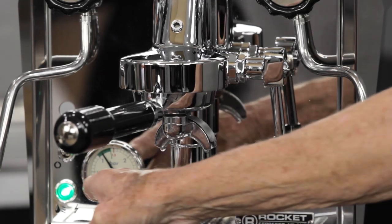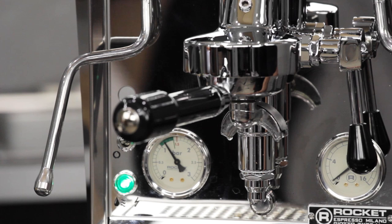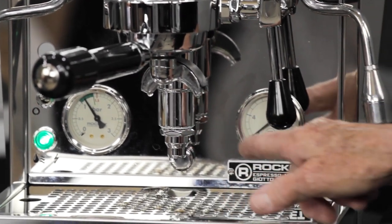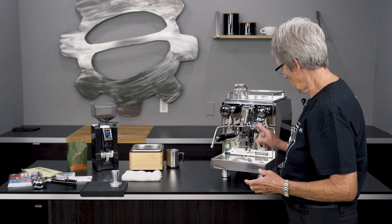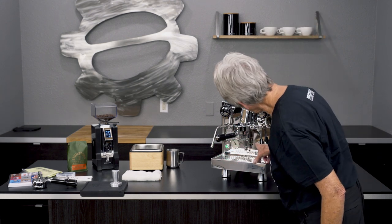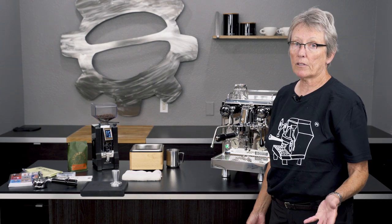There are two manometers down here. This one tells you what's going on inside the boiler — from the green zone it should be between 1 to 1.5 bars of pressure. Over here, if your coffee is ground properly, the back pressure on the E61 should be somewhere between 9 to 10 bars. That lets you know your coffee is ground properly, but go by taste — if it tastes good, that's what you really care about.